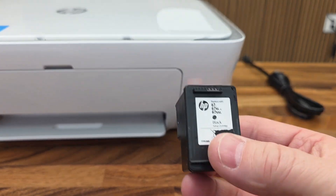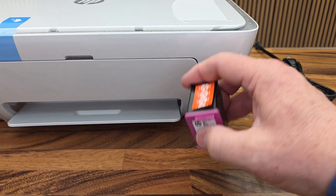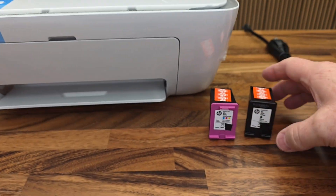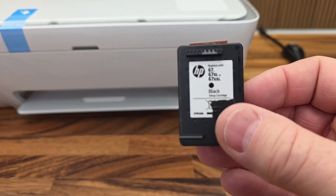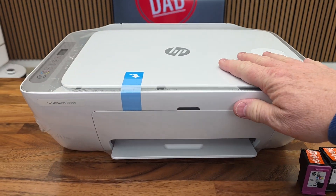Here are the two ink cartridges that you get with it. It's the 67 — that's the black ink — and this is the 67 tricolor. And then this is the 67 black. So you get two ink cartridges and a cable. Here's the actual printer.